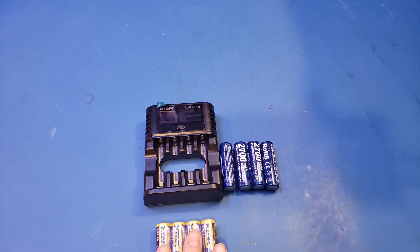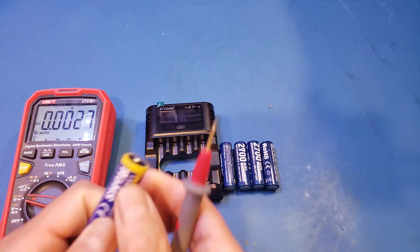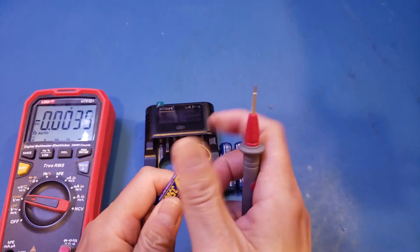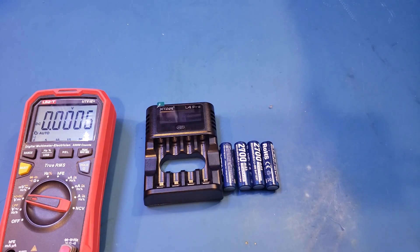I'm not going to test these batteries here in this video — actually, let's verify the voltage at least. I took one cell out, and you can see it's 3500mAh. Let's measure the voltage. As you can see, it's 1.8V versus the traditional 1.5V. So the terminal voltage is about 20% higher than your typical battery. Most devices have tolerance built in and should be able to use these batteries with no problem.